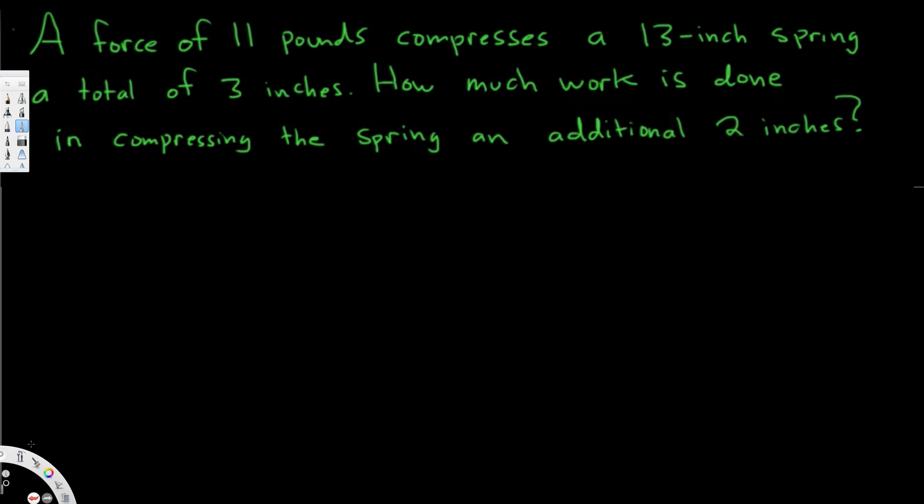Hey, what's going on guys? Let's do this problem right here. This question is asking: a force of 11 pounds compresses a 13-inch spring by a total of 3 inches. How much work is done in compressing the spring an additional 2 inches? Now let's see how we can find this one out. They are asking for the work.